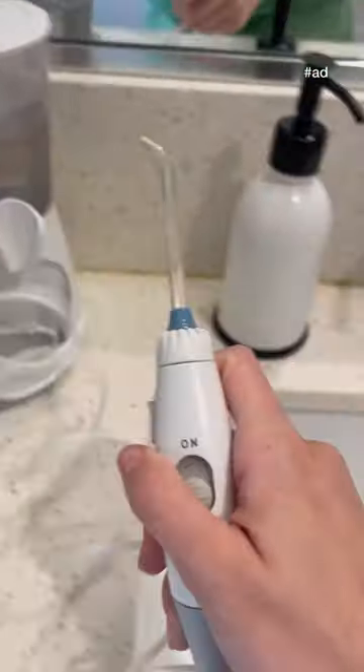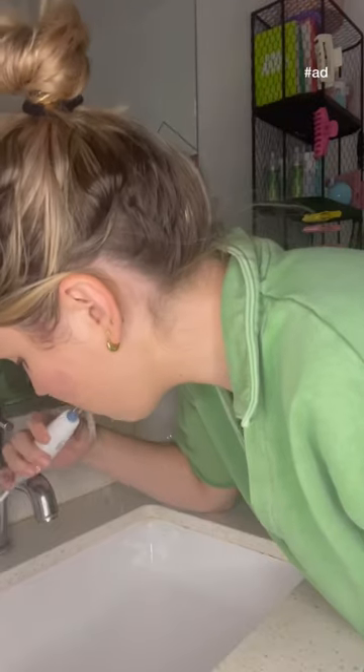In just one minute, my mouth felt incredibly fresh and clean. If you have a Waterpik Water Flosser, join me in sharing your obsession. If not, go get yours ASAP!